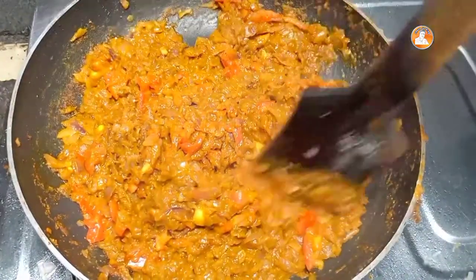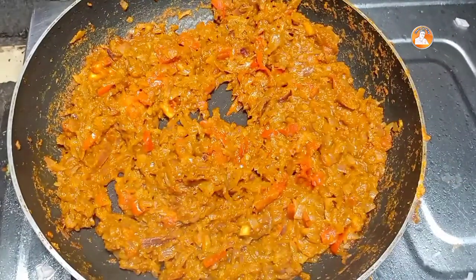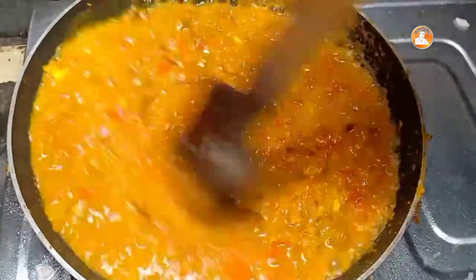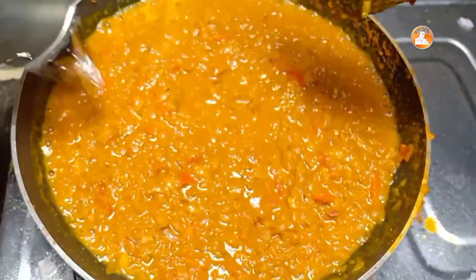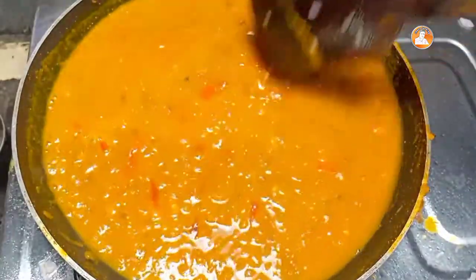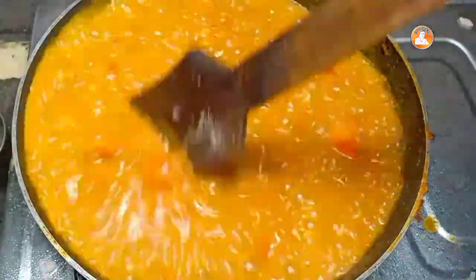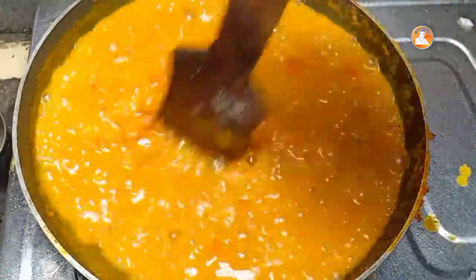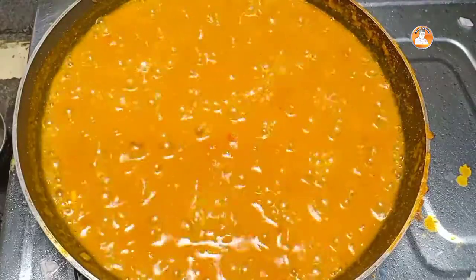Let's put the oil in the pan. I'm going to put it in a little bit. Now I'm going to make it a little bit.